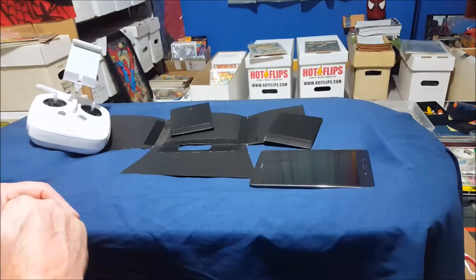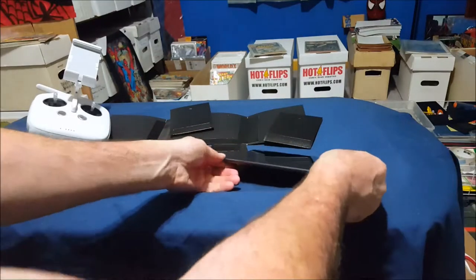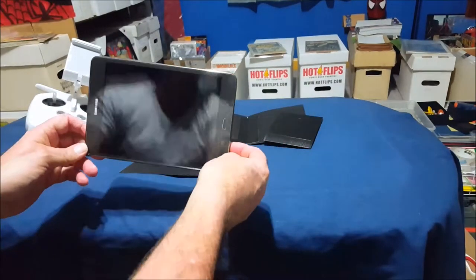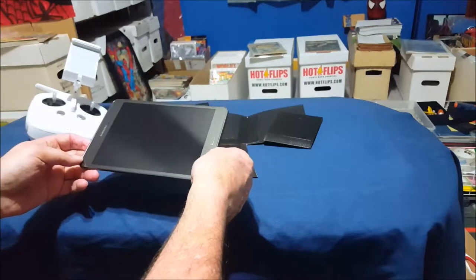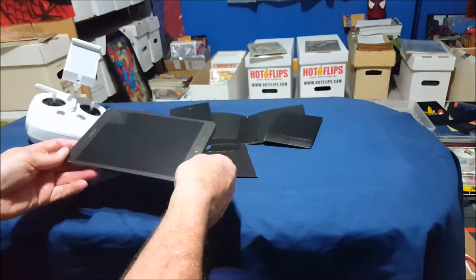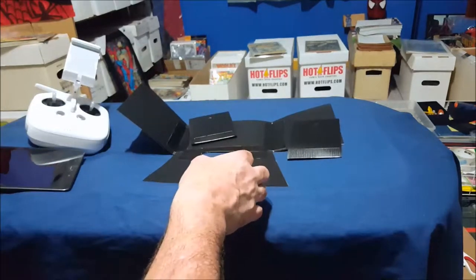Very happy with it so far, very happy. But I did notice that there was some tablet glare that I was getting from the Samsung that I bought to do the FPV. So I started looking around and I found the YouTube videos on the homemade sunscreens.